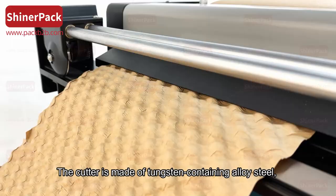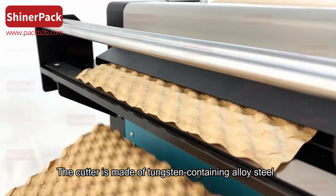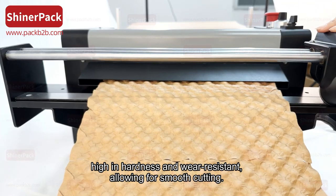The cutter is made of tungsten-containing alloy steel, high in hardness and wear-resistant, allowing for smooth cutting.